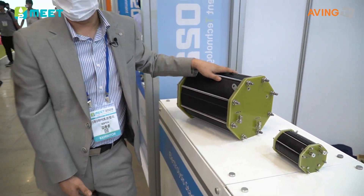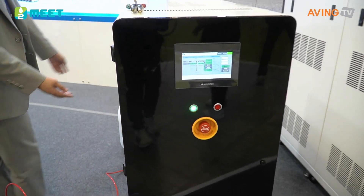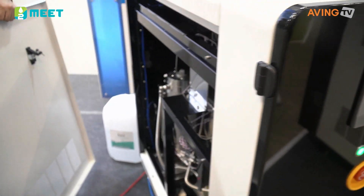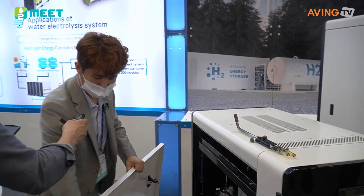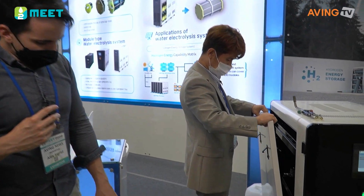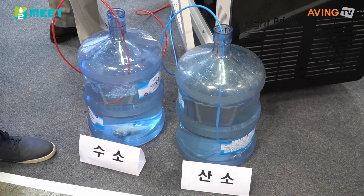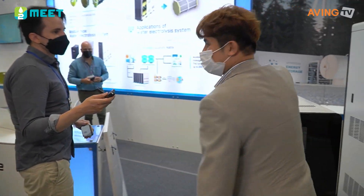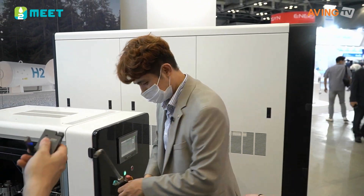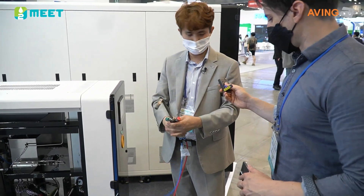So we're looking at the electrolyzers right here that manufacture the hydrogen by electrolyzing water. This is the system that they utilize that stack in. So if you take a look on the inside right now, you can see that right down there. Right now we've got the H2 coming down here as well as the oxygen. So we have oxygen and hydrogen.